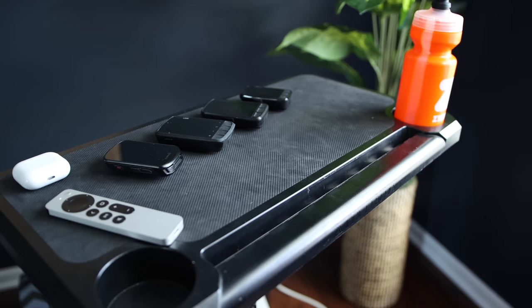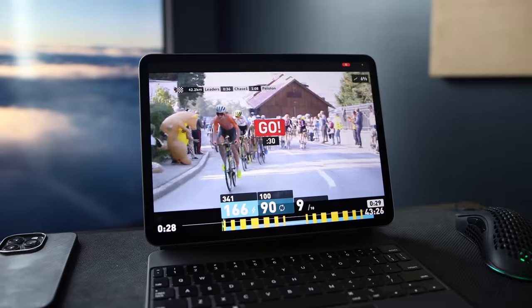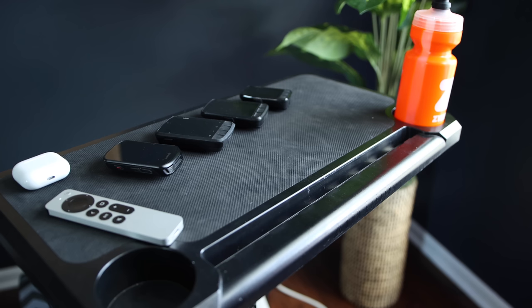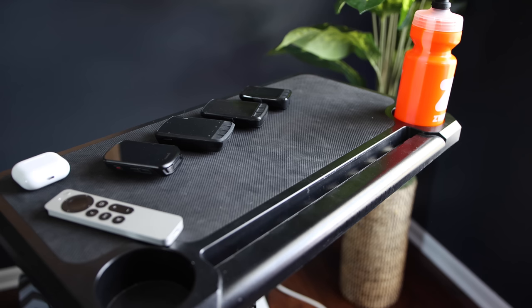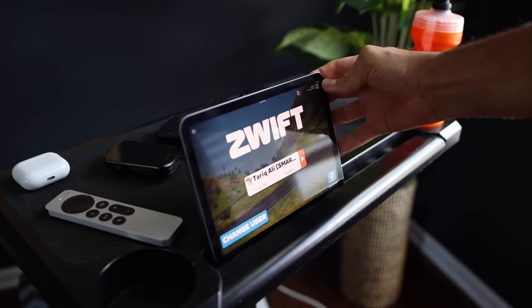Next, you'll find having some kind of table to keep your phone, laptop, snack, or water bottles very useful. The one I have is the KOM Media Display — it is about $100. I love the minimal design. It has an anti-slip surface so you can place your laptop on top, holds two water bottles, and has a slot that can hold your phone or iPad upright. It is lightweight, portable, and easy to adjust.